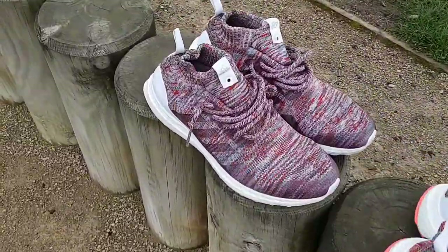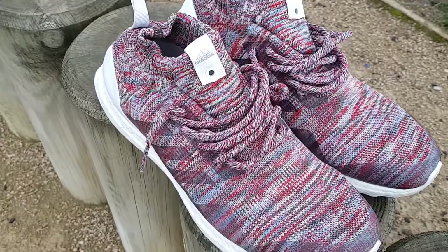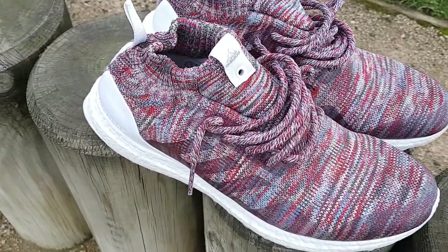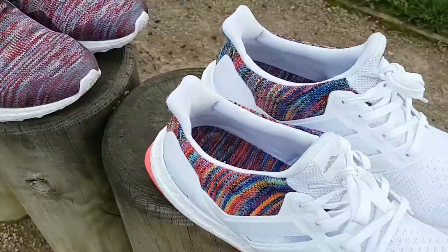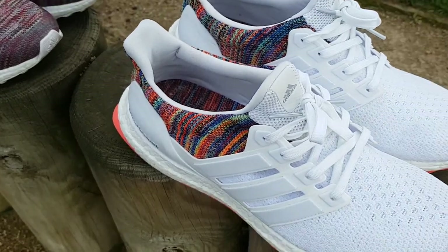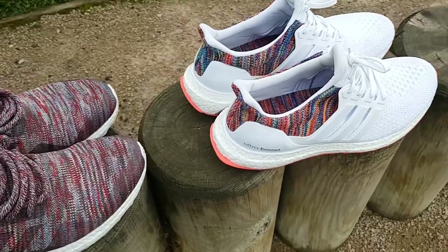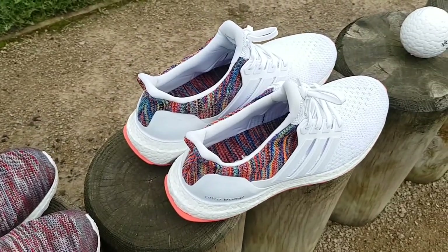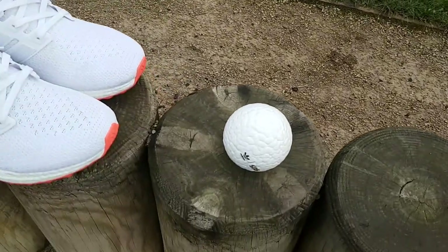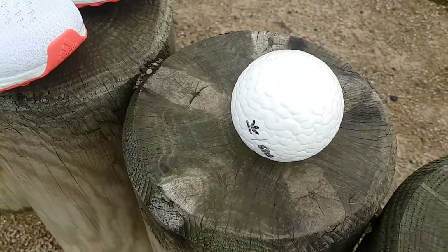We're going for the Kith Mid Ultra Boost — it's got a lot of different tones and colors woven all the way through it, being that it's a Primeknit shoe. We're also going to be testing the My Adidas version of the Ultra Boost 2.0 with lots of multi-color detail in the back of the heel. And as a little joker in the pack, we're going to see how well it can pick up the detail in a boost ball.